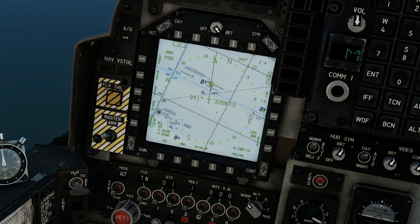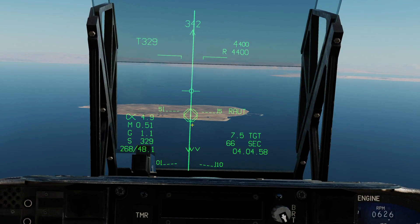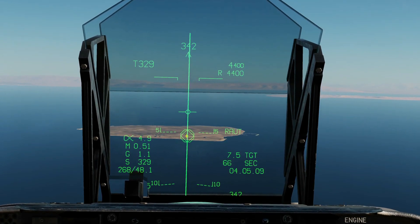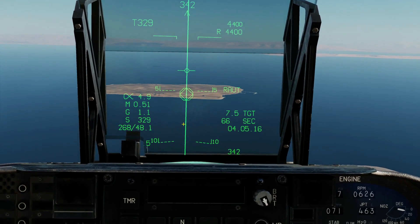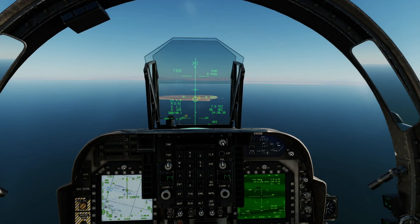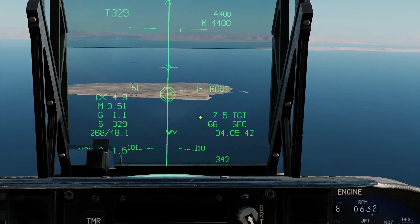With target zero as active, press designate. The navigation system now understands it needs to provide symbology for auto bombing, and all of a sudden the auto bombing symbology appears. Let's quickly go through it: target diamond, Teapot octagon, azimuth steering line. All we have to do is fly forward and keep our velocity vector as close to the azimuth steering line as possible. In terms of attitude, straight and level or a slight climb or dive will all work — generally stay level. In terms of altitude, you can drop these bombs from up high — 15, 20, maybe 25,000 feet to avoid ground threats. The readout shows how far the target is in nautical miles, and the counter shows at what point the bomb will be dropped at current parameters.